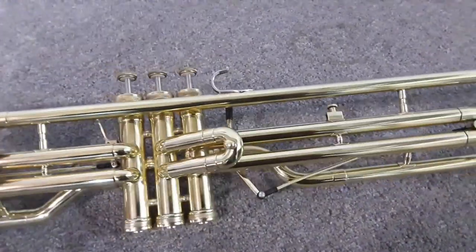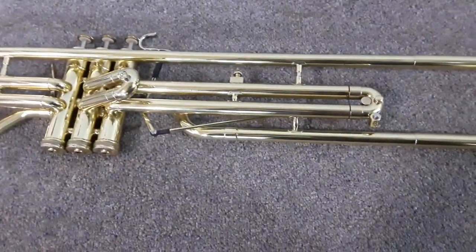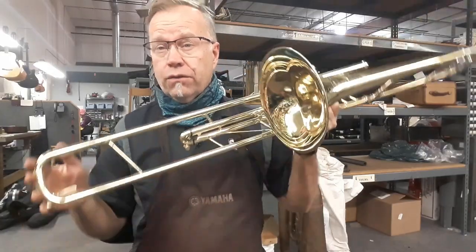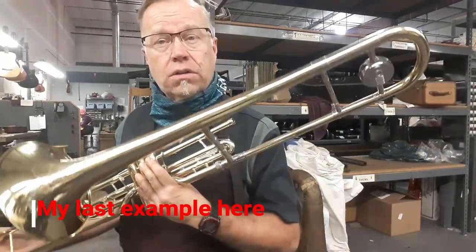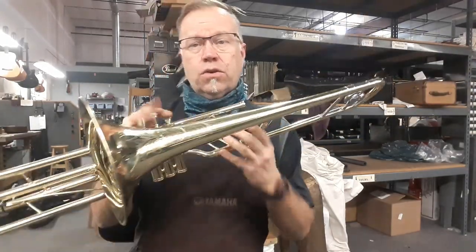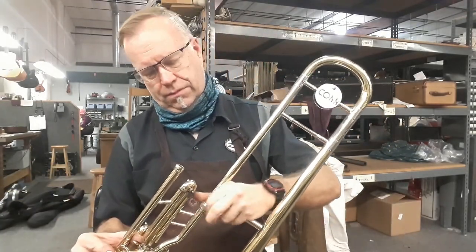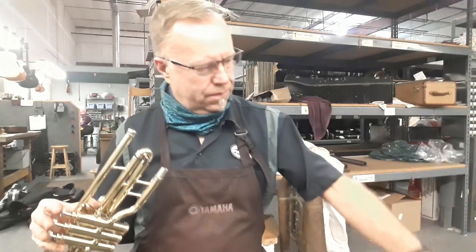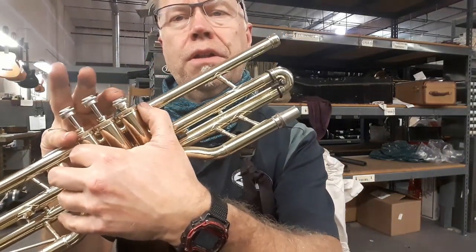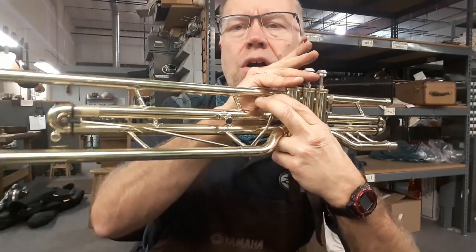Here we have a 1958 Con 5G valve trombone that I completely refinished and overhauled — it was also lacquered and done with customizations to the first and third slide triggers. We installed a first slide trigger for tunability using the first valve, and a third slide trigger so you can get a nice long throw on that with the third valve to get proper tuning.